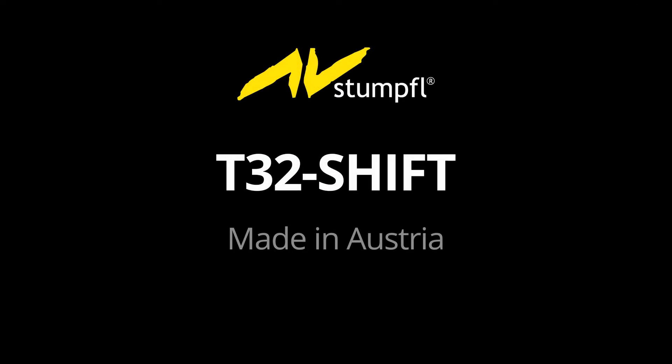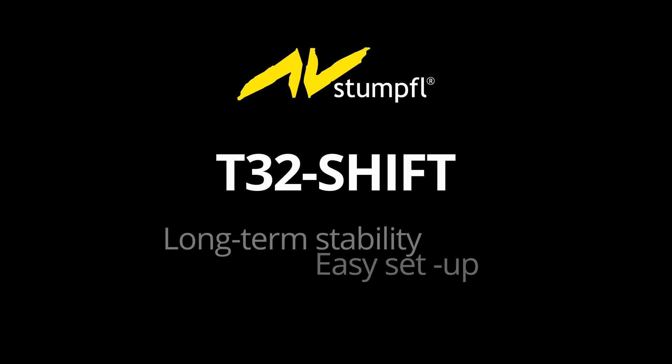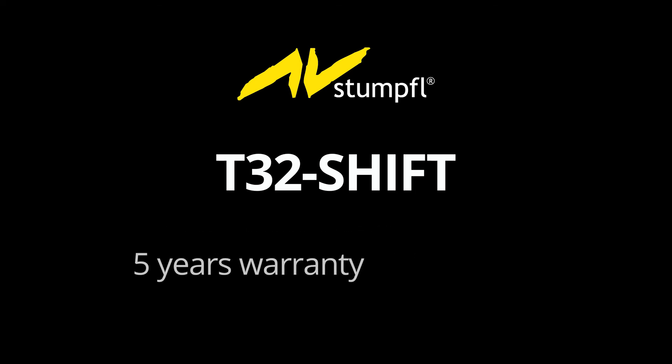The revolutionary T32 shift leg: easy set-up, comfortable handling. It is now possible to assemble and adjust a complete mobile projection screen system in less than five minutes. Save time and save money with premium quality components made in Austria.